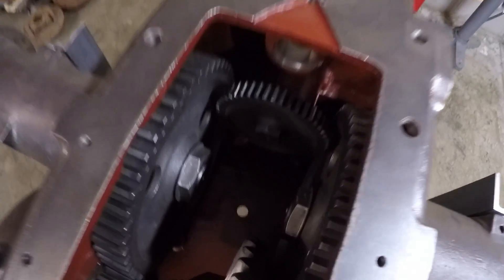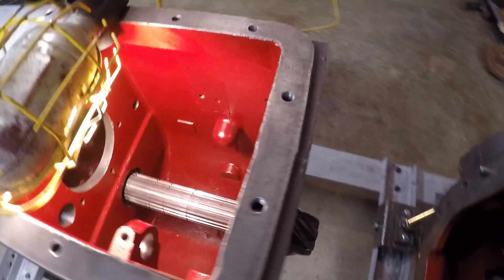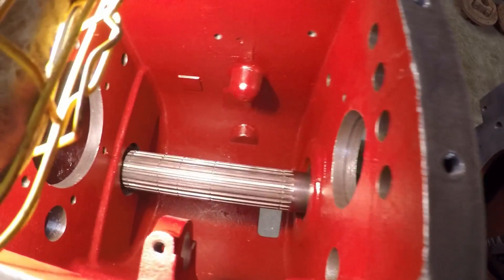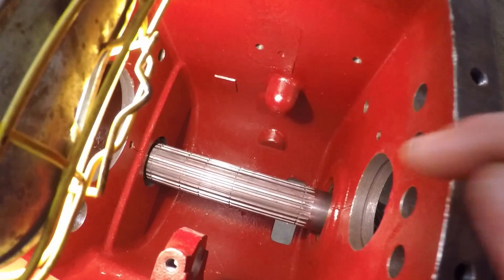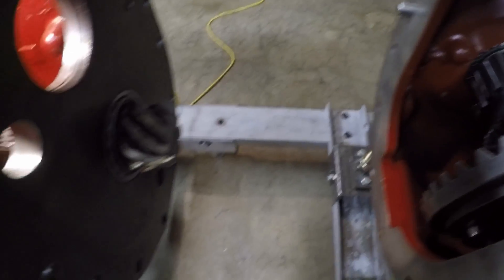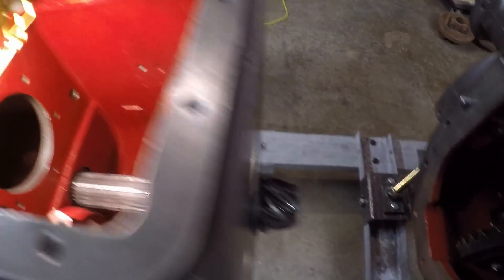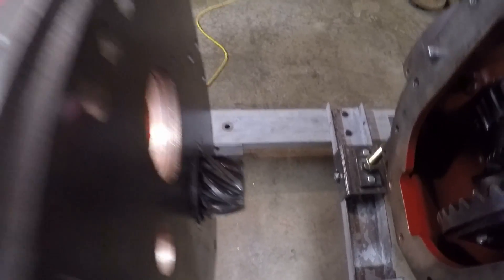Now that I have the gear train in the back end pretty well sorted out, I can turn my attention to the transmission. And if you remember way back from part 26, I installed this pinion shaft — counter shaft, whatever you want to call it — down in here with no gears on it because I wasn't sure of my pinion to ring gear setup, if I was going to have to be shimming any bearing races or changing anything. So I didn't throw any gears on there just in case I had to redo something. Luckily that all came out right where I needed to be, so we can throw some gears down there.